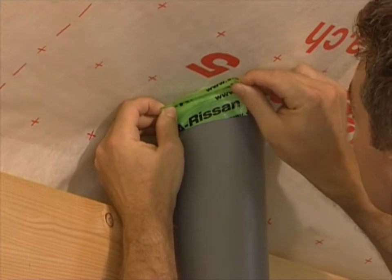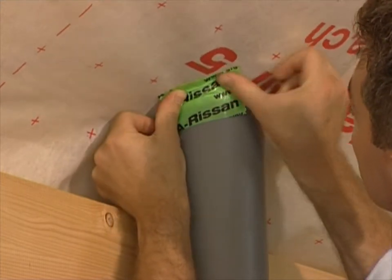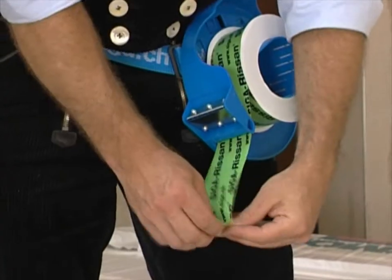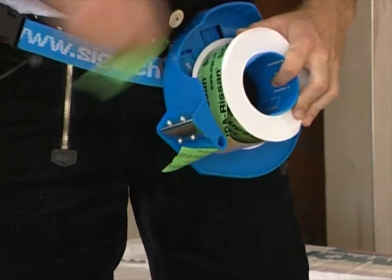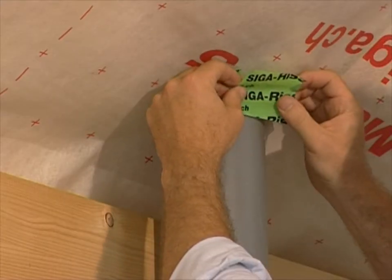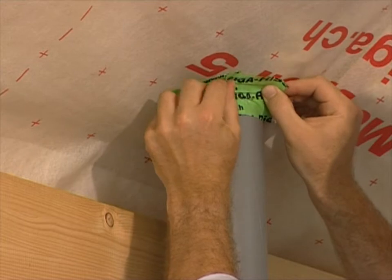The removed backing strip allows you to work up to 50% quicker. When using the tape dispenser, the roll is always ready to hand, remains protected from dirt and leaves you with both hands free.